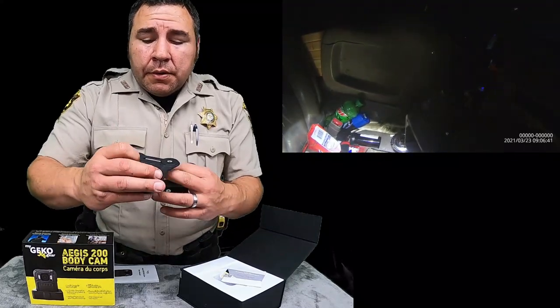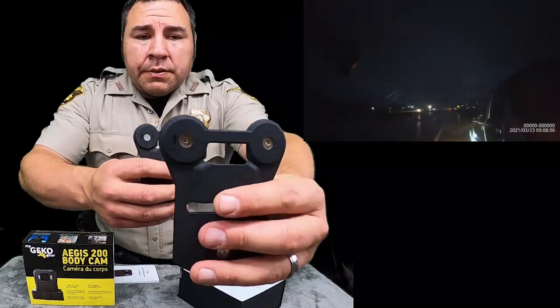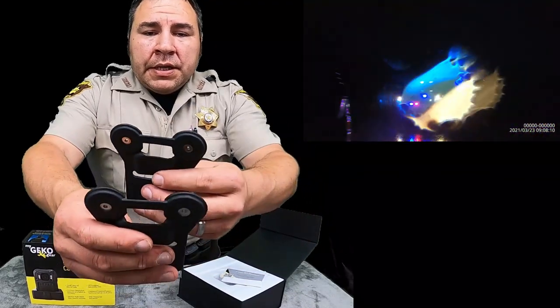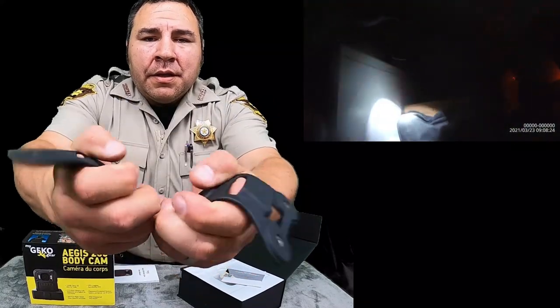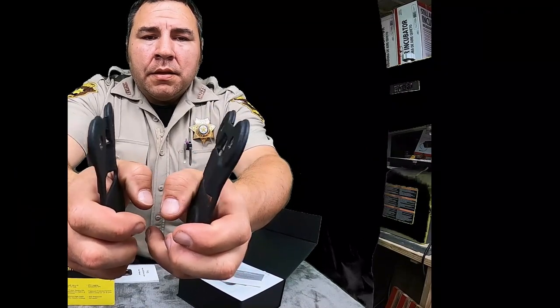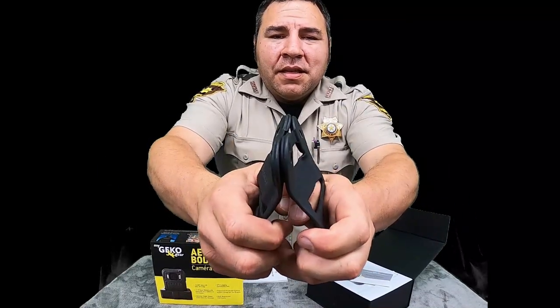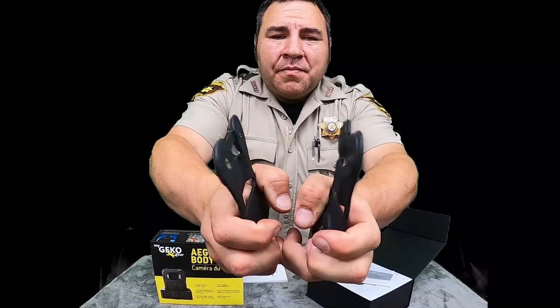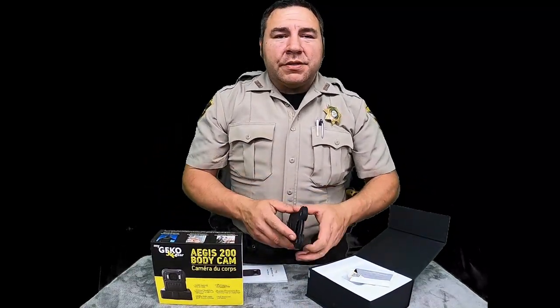I'm going to go ahead and show you a close up. So this one's going to say 'outside' — it goes on the outside of your uniform. This one's going to say 'inside' — it goes on the inside of your uniform. These things are really strong, so do not get your fingers caught up in them. I'm going to put them real close together and you'll see what I'm saying. You can already see them pulling. Watch your fingers — that's all I can say.